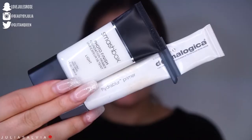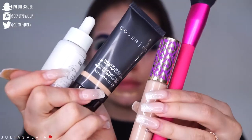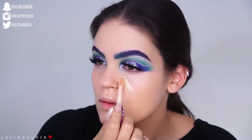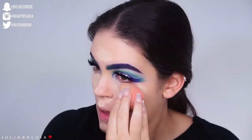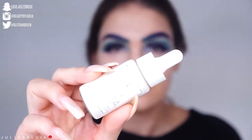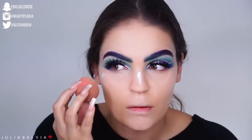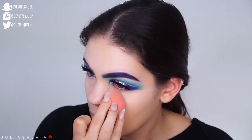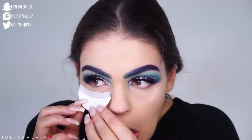I used some concealer on top to make it super opaque. Popped on some lashes and mascara. Now moving on to the face — I primed my face and I'm using the Natural Finish Foundation from Cover FX. Concealing with the Shape Tape because it's literally the only concealer I use. And then I'm using these Aura Drops from Urban Decay, kind of mixed with my foundation and on top of my foundation all over.